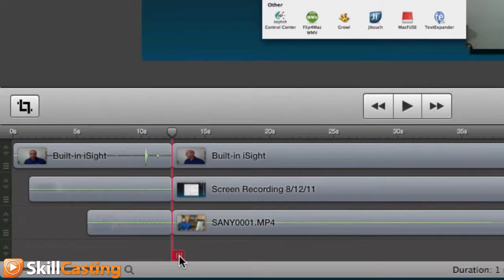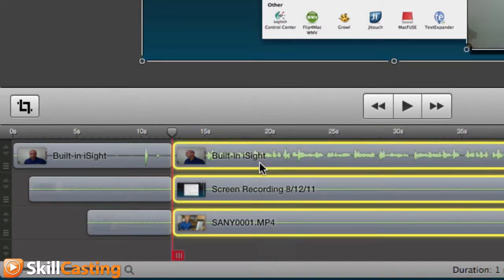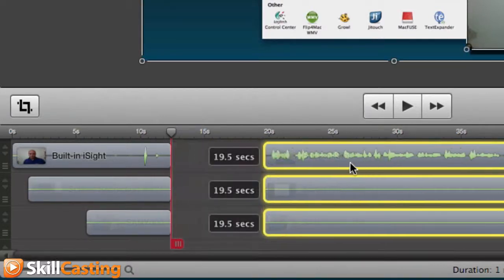When I come down here and click this, it'll automatically split all my clips. Now I can select multiple clips and reposition them, so that becomes really helpful when you're moving some things around.